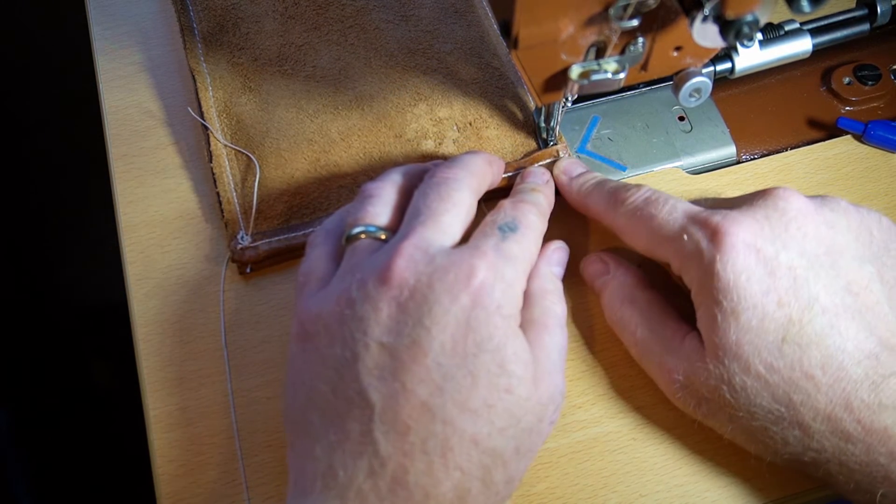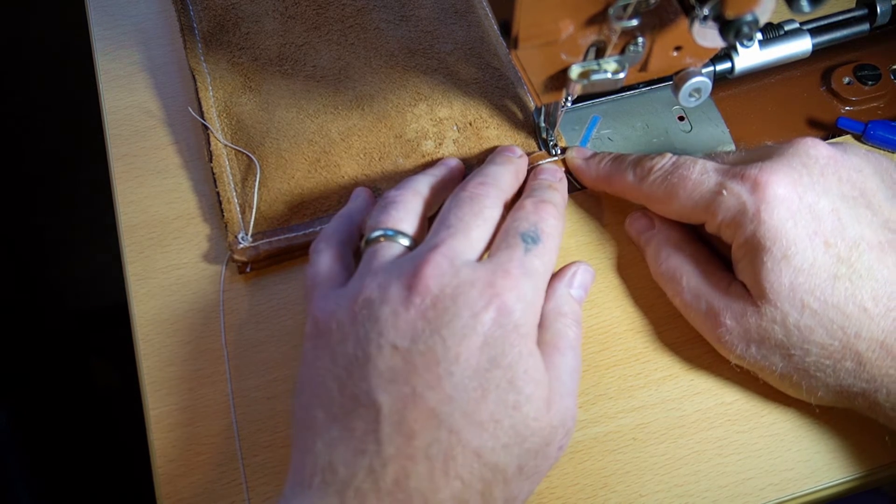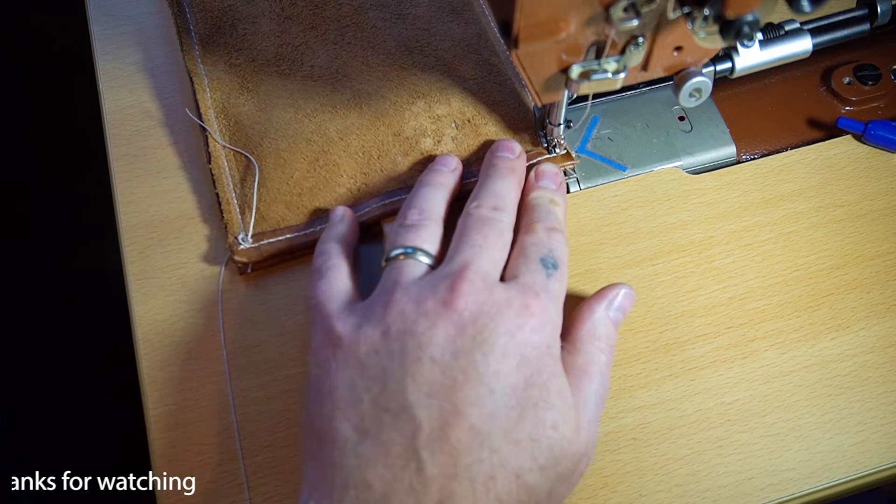You can see it starts to kick underneath there. Sometimes you'll have to stop and make sure that pressure foot gets up on top of there. If you want to turn by hand by a couple, you can.